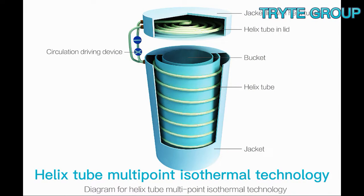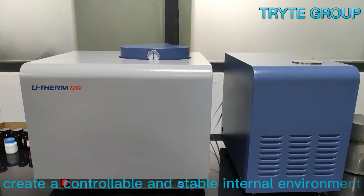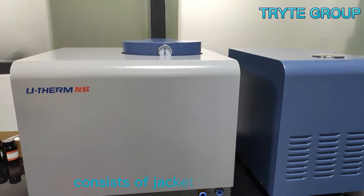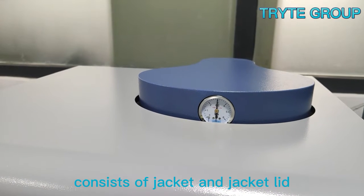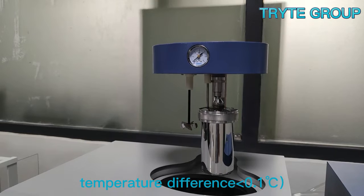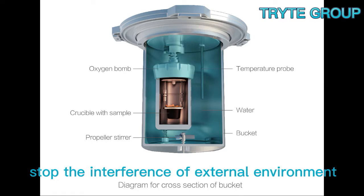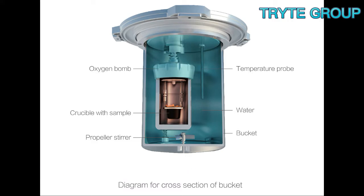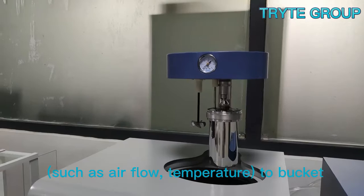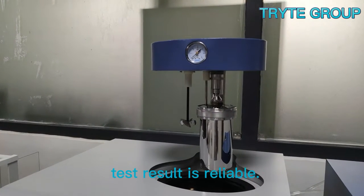Using multipoint isothermal technology, it creates a controllably and stably internal environment. It consists of a jacket and a jacket lid, with a temperature difference less than 0.1 degrees, stopping interference from the external environment such as air flow and temperature fluctuations. The test result is reliable.